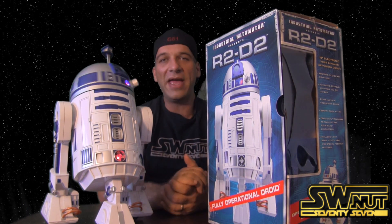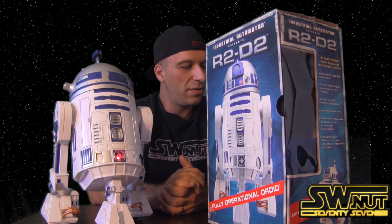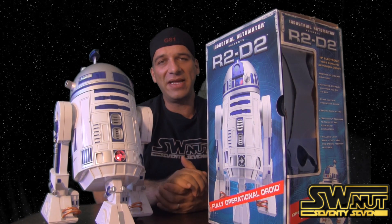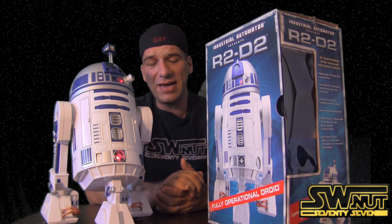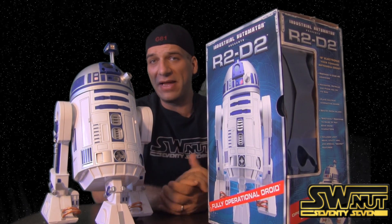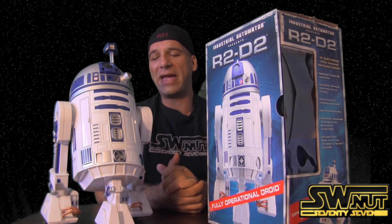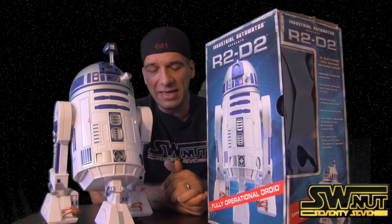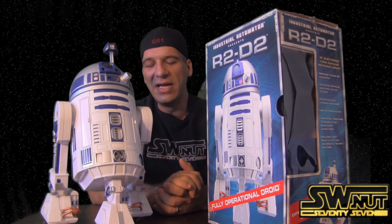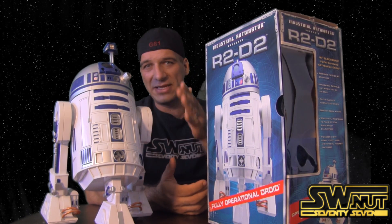To give a command, you've got to say 'Hey R2.' This particular unit is very, very stubborn — I'm not sure why. Let me turn him off real quick because he's going to keep reacting while I talk. I can't get him to go forward or anything on his own. I know I'm doing the commands correctly, so I think it's this particular unit. Just because this one doesn't work doesn't mean they're all going to be like this.